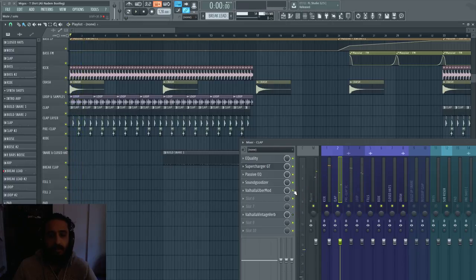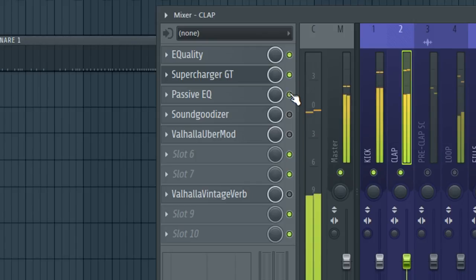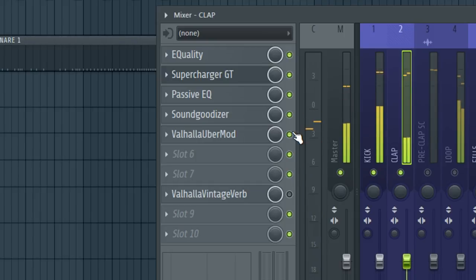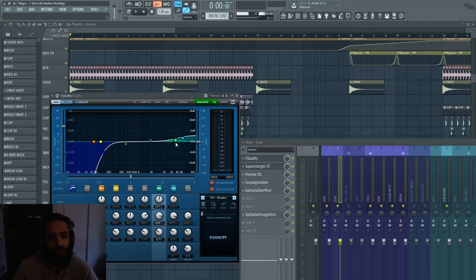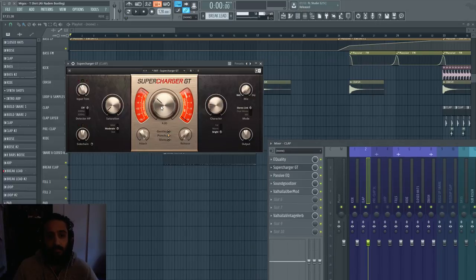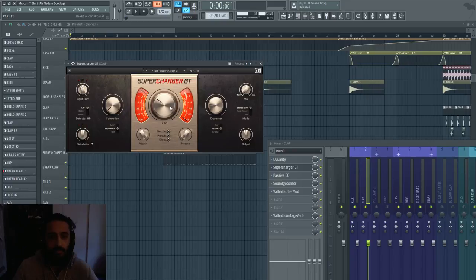I'm going to turn off the effects for the clap so you can hear it dry. We're really brightening it — we have EQuality adding some high shelf, we're high passing it to make space because that kick is very heavy. We have Supercharger, one of my favorite compression plugins. I'm going really harsh on this one, but using the Punch preset so the attack is not immediate and it doesn't squish the transients.